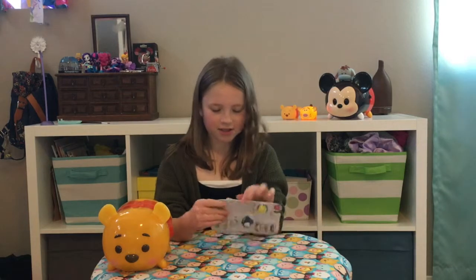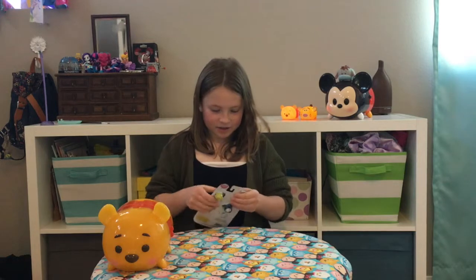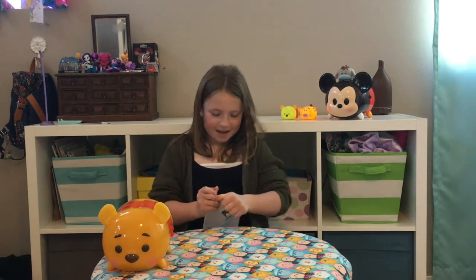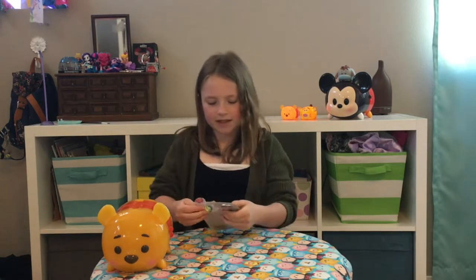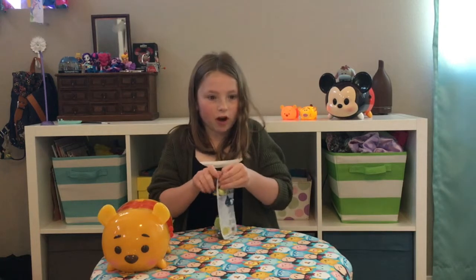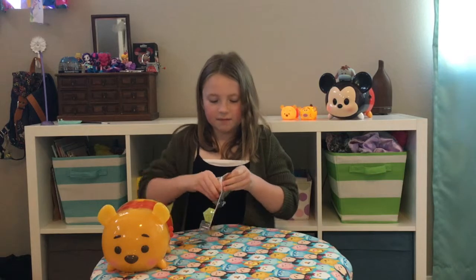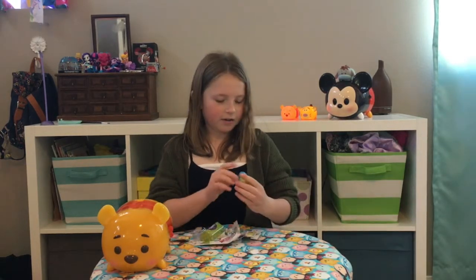This is very hard to open because it's one of those thicker things where you have the plastic kind of in the middle of two pieces of cardboard, which I think is kind of frustrating. But I got Joy out — she's actually looking very, very cute.